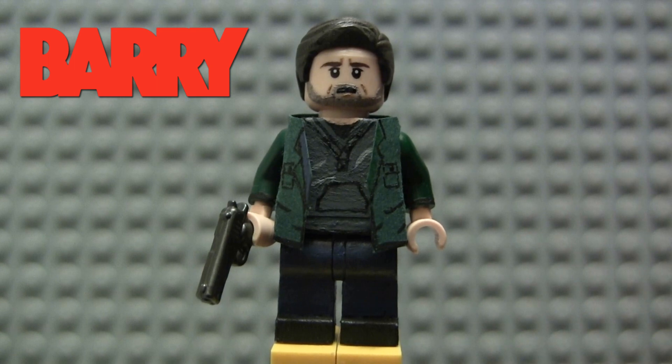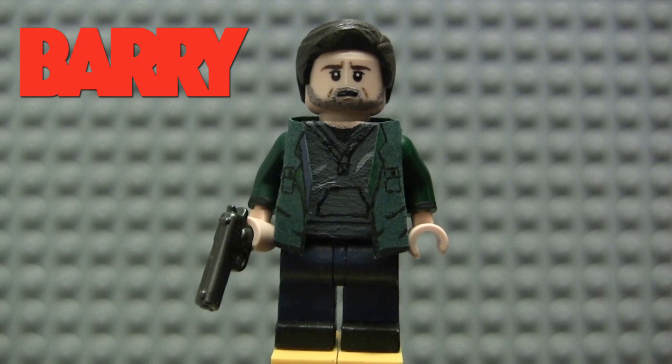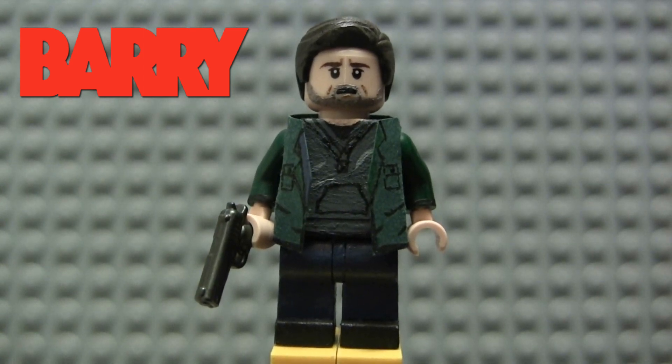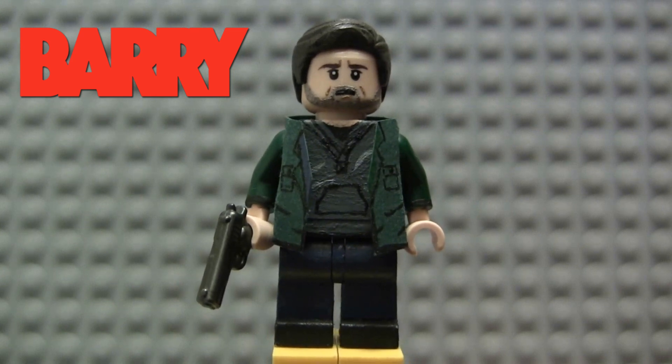So I painted Barry in the outfit he wears at the end of season two — spoiler alert — where he shoots up this whole big warehouse trying to find Fuchs and kill him, who of course is played by Steven Root. He's painted in this dark green jacket as well as a gray sweatshirt underneath it, and you can kind of see the details of that.